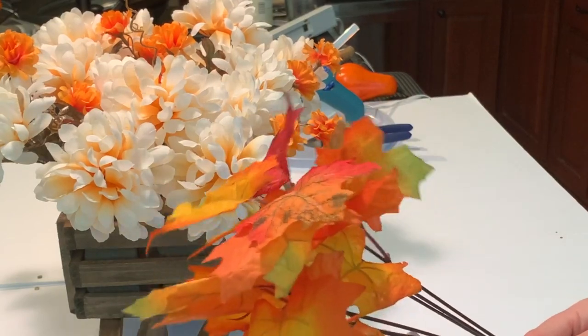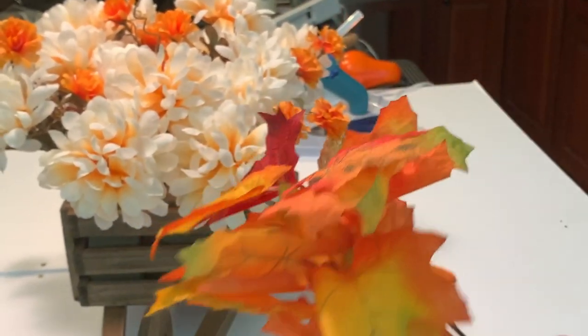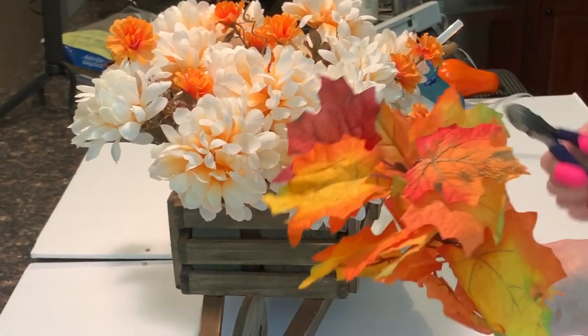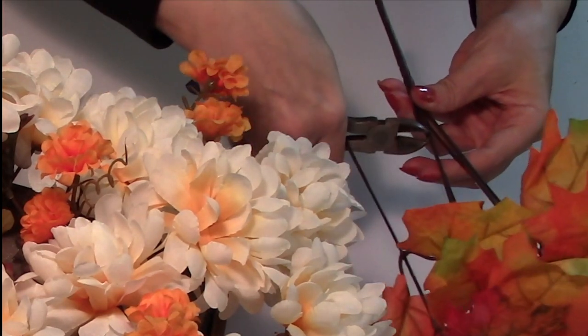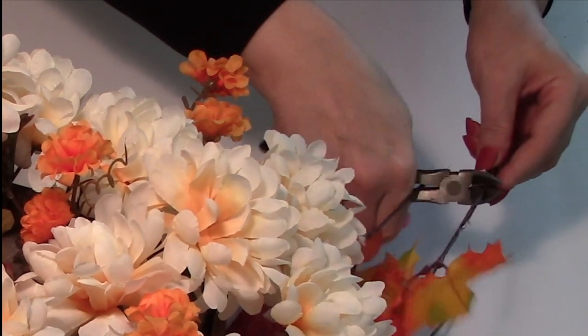Now let's add some colorful bright leaves — these just make me really happy. Again we'll be cutting these down at the base of the main branch. I like to keep things around the same height in an arrangement like this, just tapering them off slightly as they graduate out toward the edges.